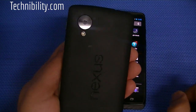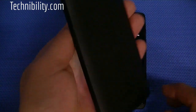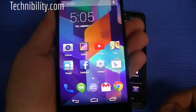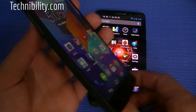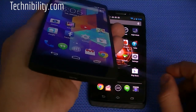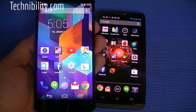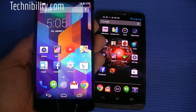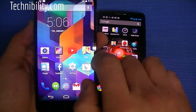On the back, you have the matte finish with the Nexus logo, with the LG logo right down there. You do have the IMEI right here — when you order the phone, you can peel that off. You have the 8 megapixel camera with flash and really nothing else. It's a very simple phone, 8.6 millimeters in terms of its thickness. It's a gorgeous device. It feels good in the hand. It has a soft matte finish. It's unibody in the sense that you can't remove the back plate.